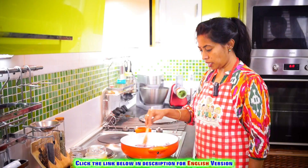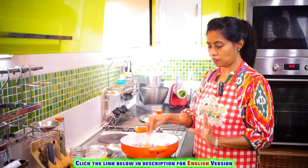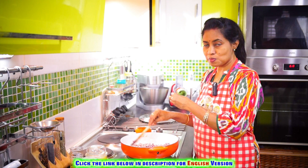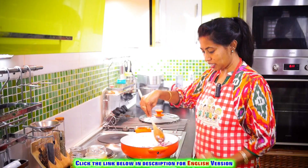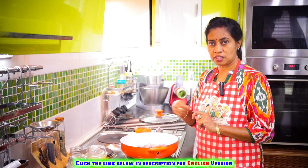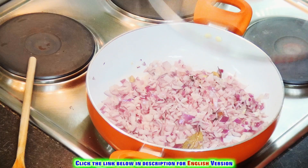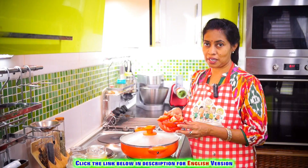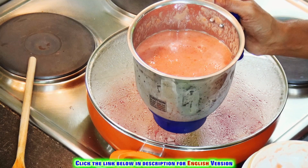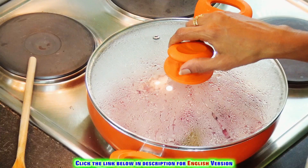We will cook it in a very good pan. After 3 minutes, we will cook the pan. Now, we will mix in the pan, then add the rice in order to make the rice, and then it will be ready.